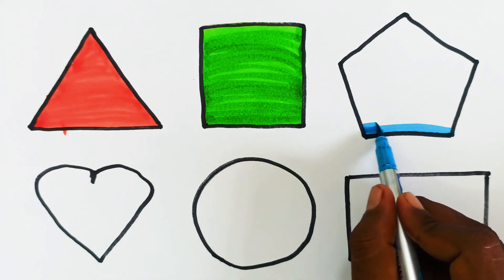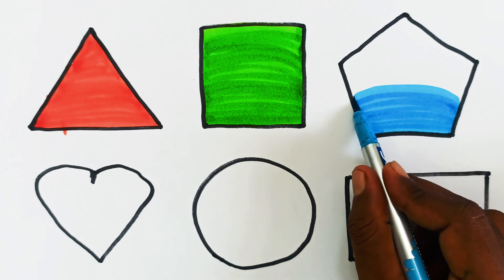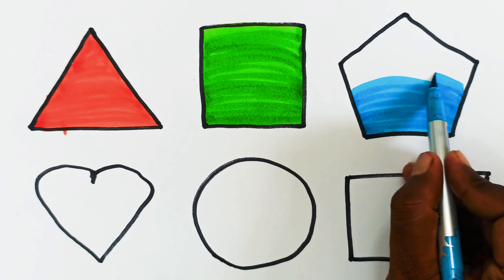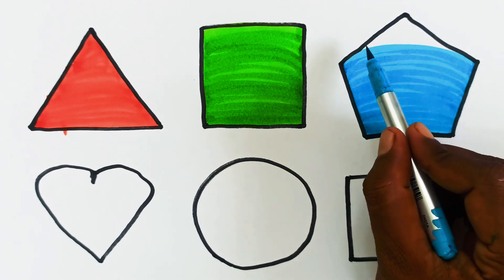Dear kids, this is sky blue color. This is pentagon shape, sky blue color.